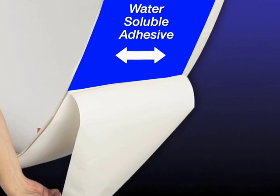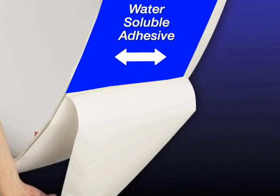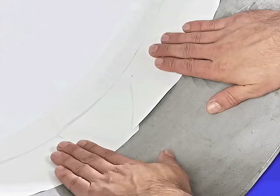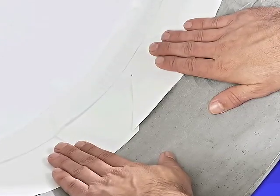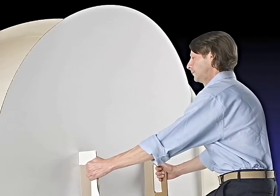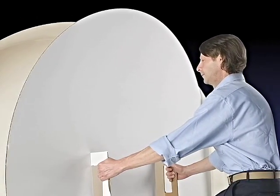Peel the bottom portion of the release liner to expose the remaining adhesive section from the outside skirt. Press the bottom sidewall portion of EZ Purge against the pipe and secure in place. In just minutes, EZ Purge is ready to go.